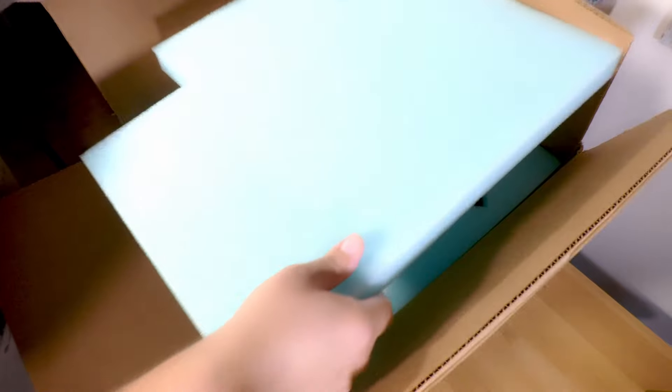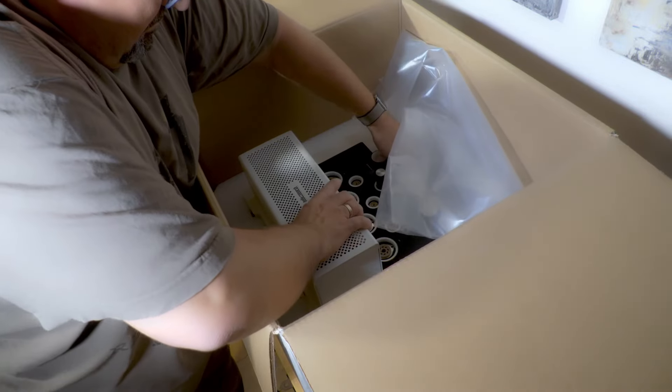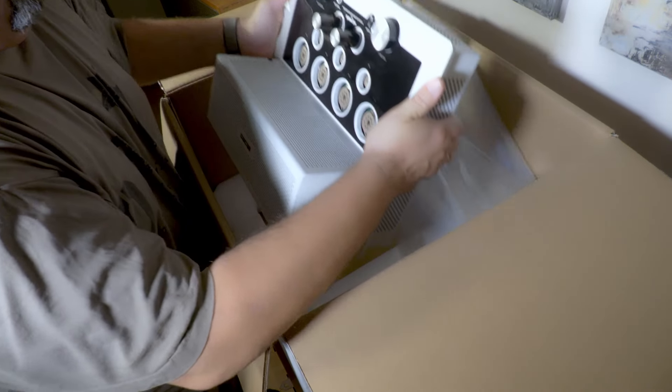In this review here on Sternholm Reviews, I compare the 7,500 euro Manly Stingray 2 and the 6,500 euro Audio Research i50. Both are American and both represent the respective company's entry models. I will give you my perspective on these modern integrated premium tube amplifiers, talk about the pros and cons, the sound, the quirks, their features, and try to find out who they are for.